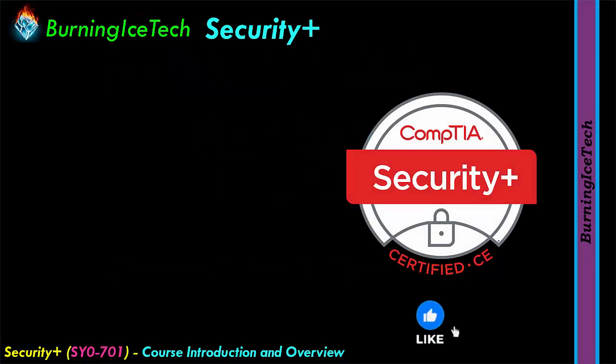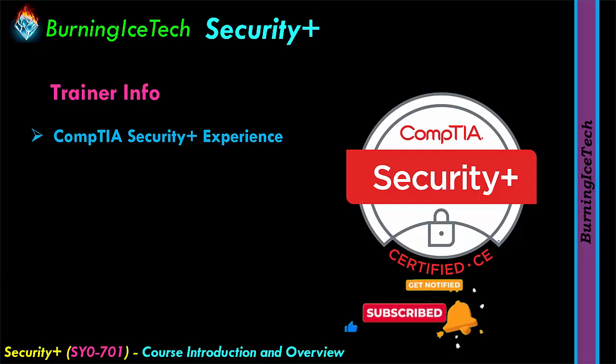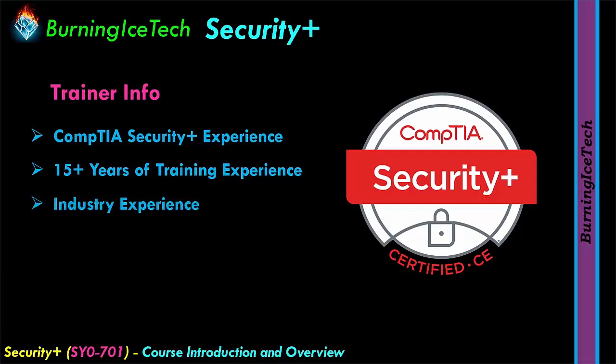Let's start with a little bit about myself, the trainer. For those of you that are new to the channel, I'm a certified IT trainer and I've been for a very long time. I train many courses from many vendors, not just CompTIA. I have more than 15 years of IT experience — actually probably closer to 20 years now. I also have lots of in-the-field experience, which I tend to use in my training to explain topics and give you real-life examples and demonstrations.